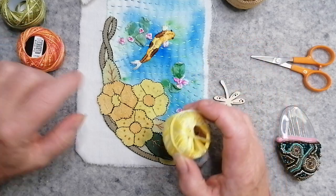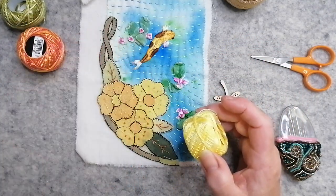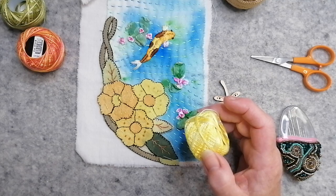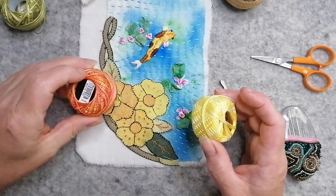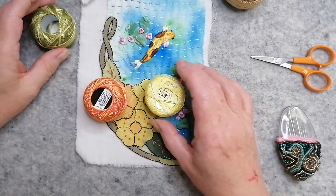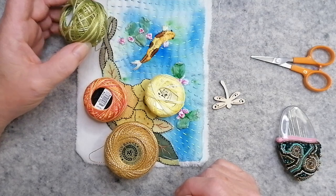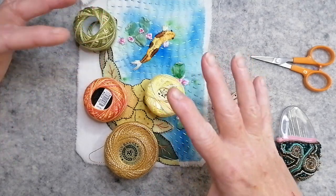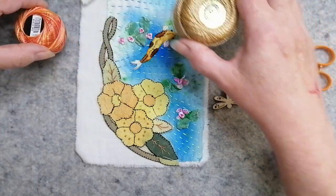So I've pulled out some threads. I'm going to kind of overstitch this basically. And I've pulled out these colours - I'm going to do the gold there, and then I've got a variegated green, just to get it to pin down basically, because it's still got the tacking stitches in it.